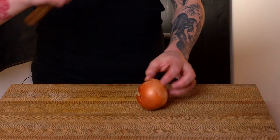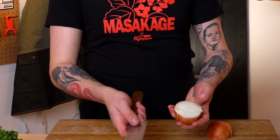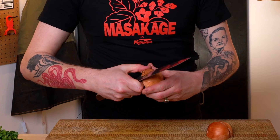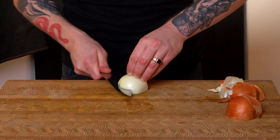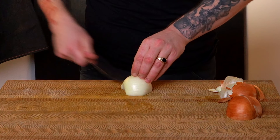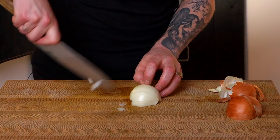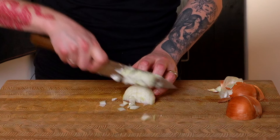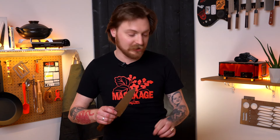Say I want to dice up an onion. The blade's long enough that I can get a really nice clean cut through the onion. I can use the heel of the knife to trim up any little bits like the root end and the tip. It's got a nice sharp tip so I can get in and do a little horizontal cut. Then I get nice precise cuts, cut cleanly across, and have nicely diced onion. 210 millimeters — it's a great size, very versatile.